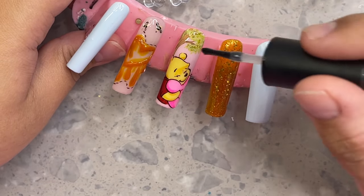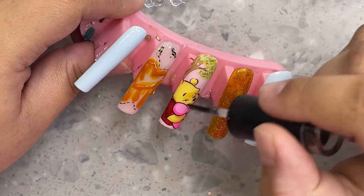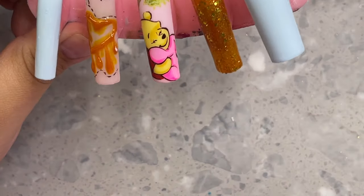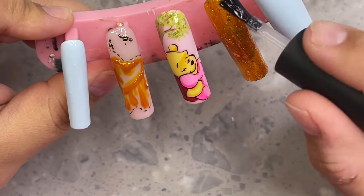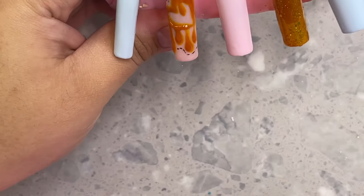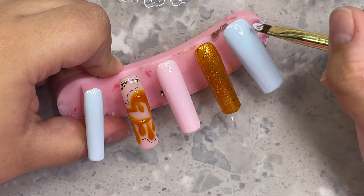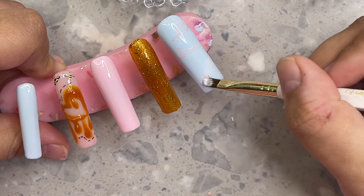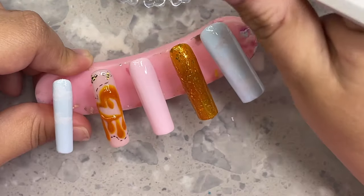I'm using my Nails by Dev shiny top coat for characters, top coating and curing the nail. Looking back at this footage makes me realize what you guys always tell me — don't downplay yourself. Looking back at this set I can't believe I made it; I was really on it this day, drawing my lines perfectly. Maybe my hands just weren't as shaky, but at least I know I know what I'm doing.